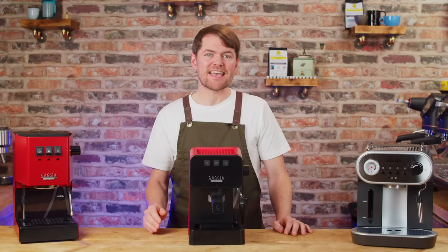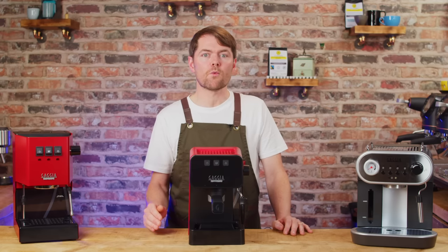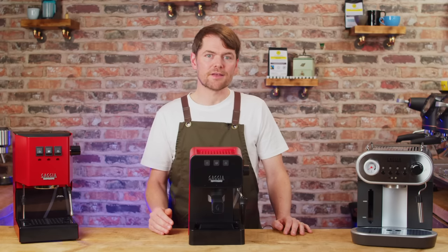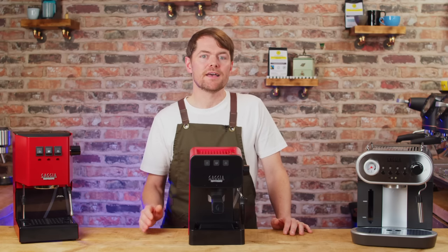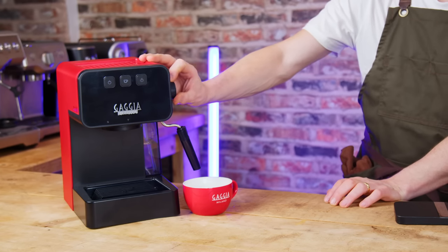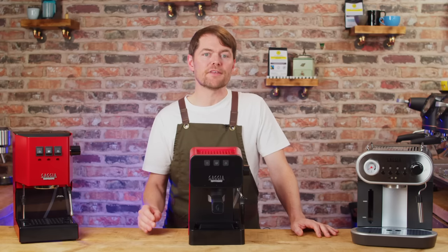I'd prefer it if it came with a standard basket in the box so people don't have to buy anything extra — 53mm baskets are available and relatively inexpensive, but it would have been more helpful to bundle it in. You also have to run water through the steam wand after steaming milk to cool the thermoblock back down if you're going to make another coffee straight away. I'd prefer an automatic internal flush as Sage or Breville machines do, and some people won't realise they need to do this — so they won't get the benefit of the PID on a second shot made immediately after steaming.